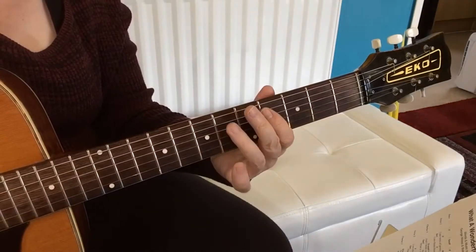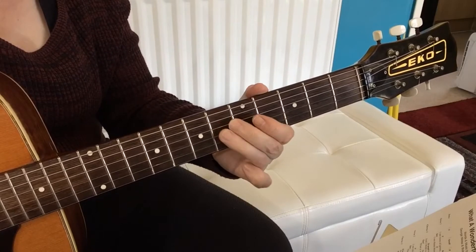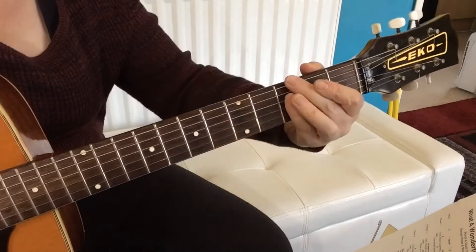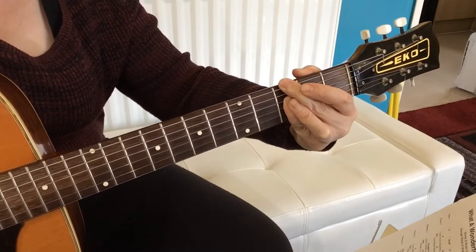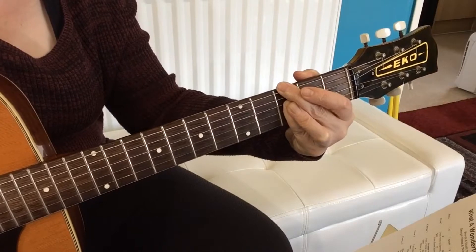Then we come to the chorus. At the chorus, you've got the 4th fret of the A string, 6th fret of the D string, 6th fret of the G string, and 6th fret of the B string. Then we come to a G minor, and with the G minor, you don't play the A note — try and mute that.